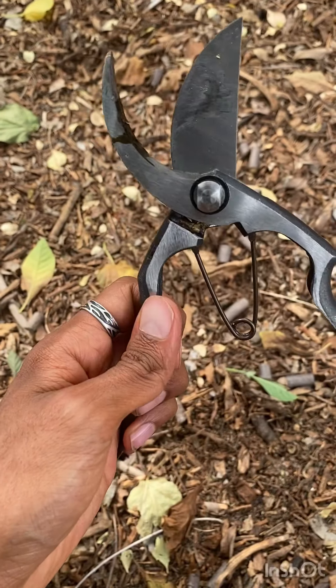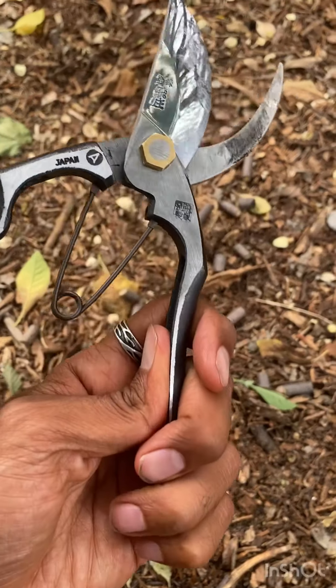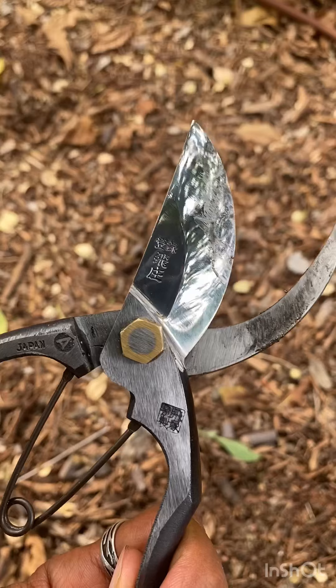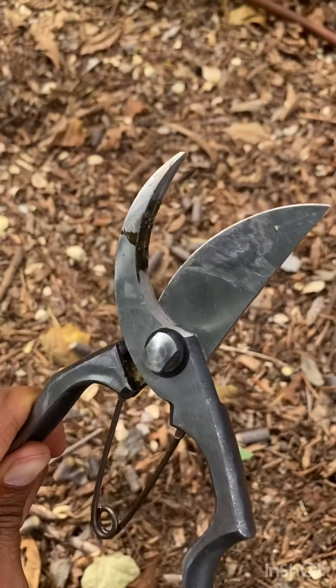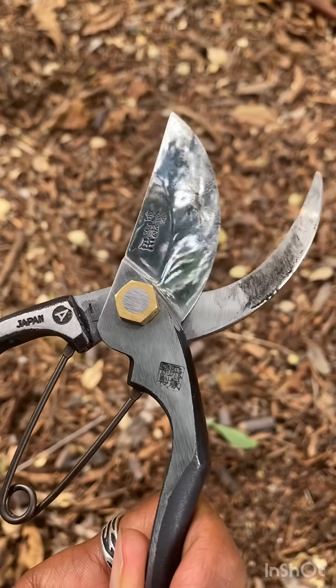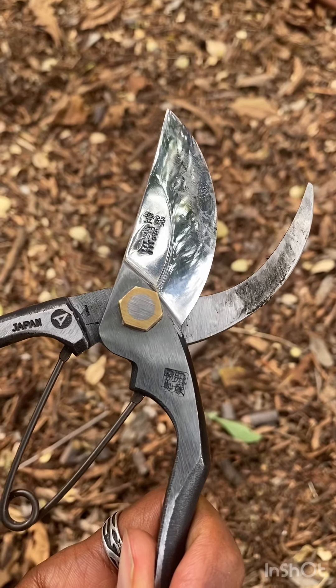What I love about these pruners — number one, the blade. This thing is insanely sharp and insanely hard. You can use it for months and months with repetitive use, and it's going to stay super sharp.